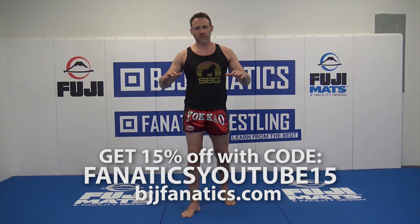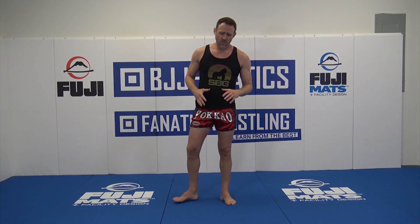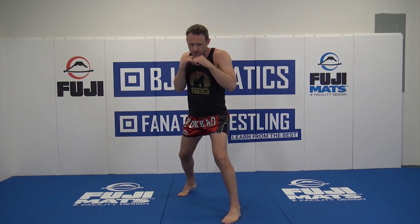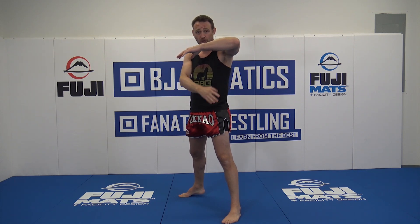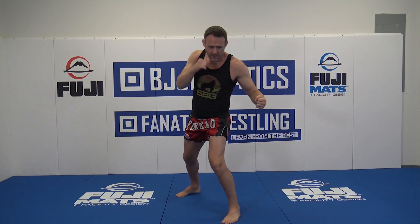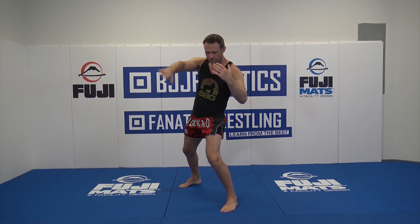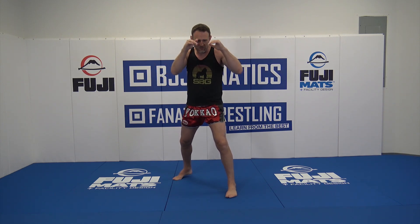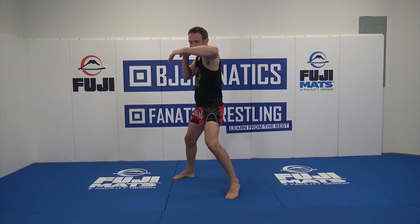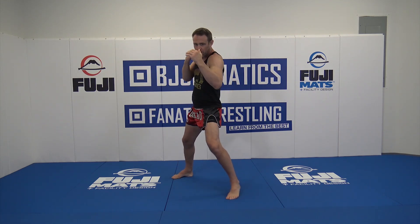Next we'll talk about the body hook — bringing the levels down with circular style punches. From a boxing perspective, see this nice coiled spring action. As opposed to the head hook, which is parallel to the floor and perpendicular to the body, this is more of a diagonal technique, almost even with the sweep of the thigh. Everything works on this angle. Up to this point, all punches — jab, cross, hook, uppercuts — have been delivered with shoulders and hips in the same grid square, turning together.